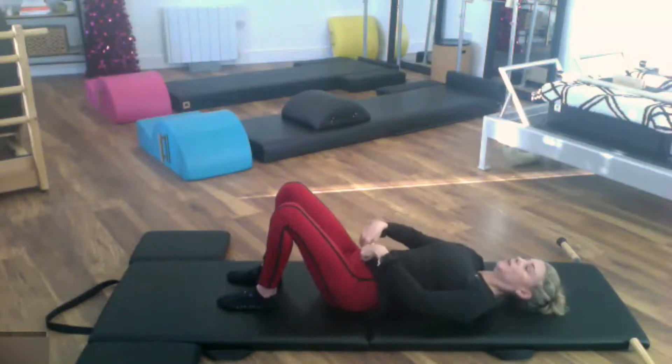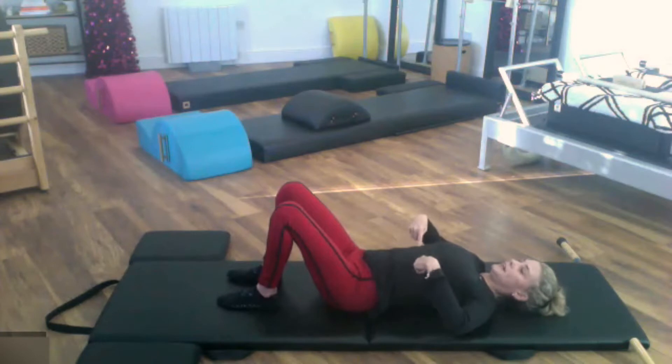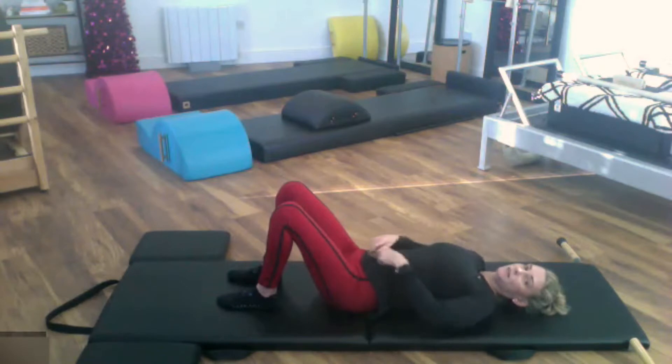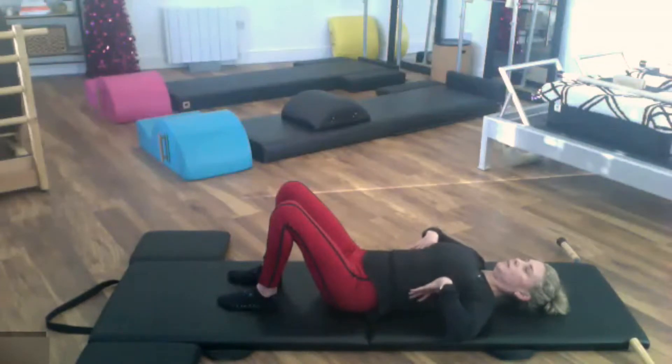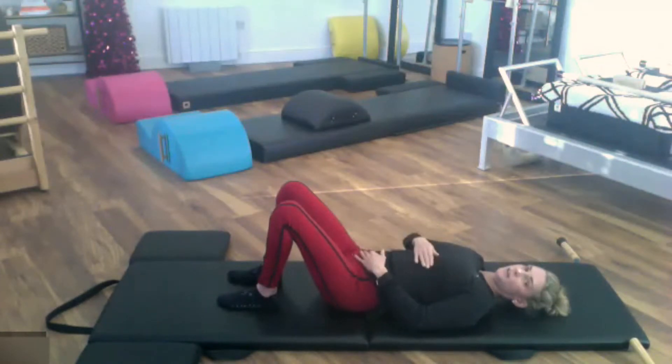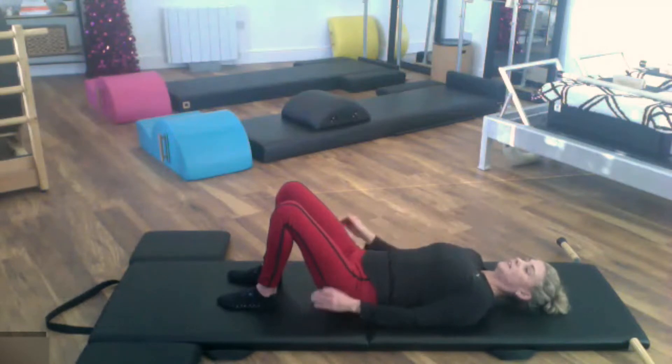Now we're going to work the rib cage — you have a neutral pelvis. I like to flare my ribs out, so I want to imagine that my front ribs are pulling down to my back ribs without moving anything down here. You have to keep this little band of muscle working — the front ribs drop to the back ribs, and you'll feel the weight of the rib cage. So you have the weight of the pelvis and the weight of the rib cage. To hold all this together, everything is kind of pulling into your center. The arms come down by your side, and you want to feel that everything touching the mat is gently pressing into it.